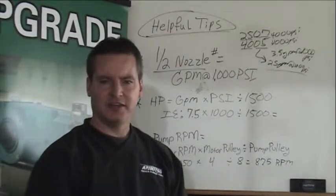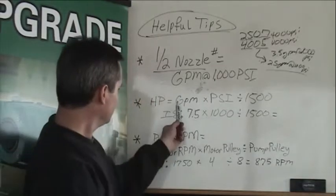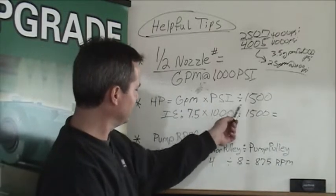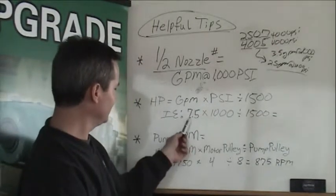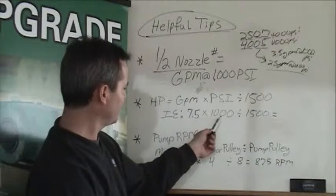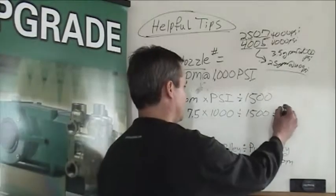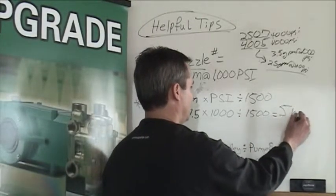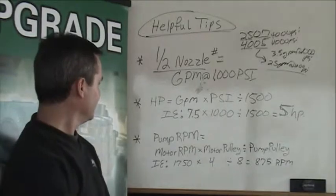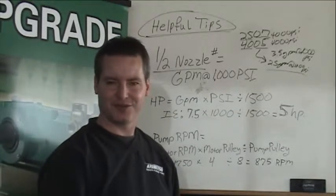Next, we will review calculating horsepower required for your system. To do this, you take your gallon per minute that a pump is producing, multiply that times your PSI, take that answer and divide it by 1,500. For example, a pump producing 7.5 gallon per minute spraying at 1,000 PSI — divide that answer by 1,500 — will calculate to 5 horsepower. Any change in the gallon per minute or the pressure will result in a change in your horsepower required for the system.